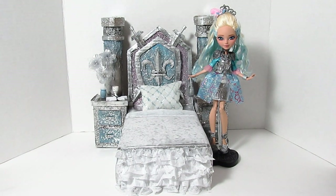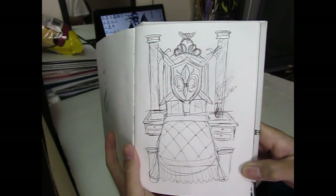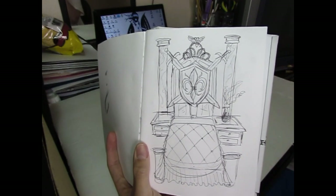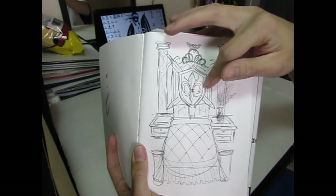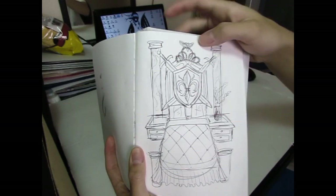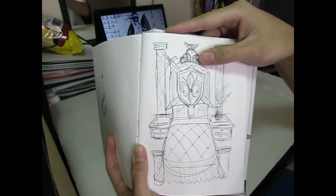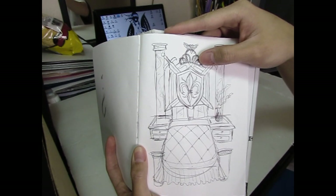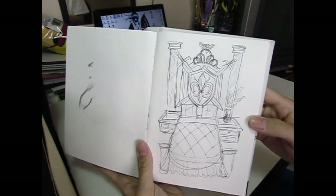Hey guys, what's up? So for this video, I'll show you guys how to make Darling Charming's bed. This is the idea that I have for it. I kind of just want it to be really dainty, but at the same time have the inner knight with her — with the shield and the swords, and she does have a crown as well. I don't know if I'm going to do the crown or not, but yeah, this is the idea and I really, really like how it turned out. So let's get started.